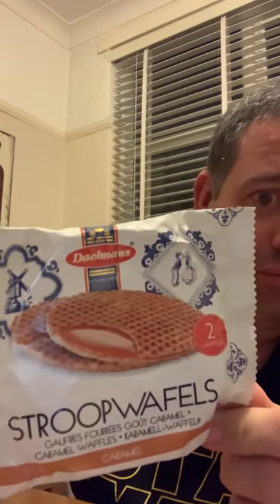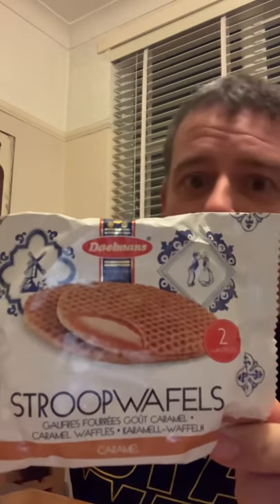First off we have some Stroop waffles from Dalman's — I believe these are from Holland. They have caramel in them, which should make them quite nice. That was a good start to the new box.